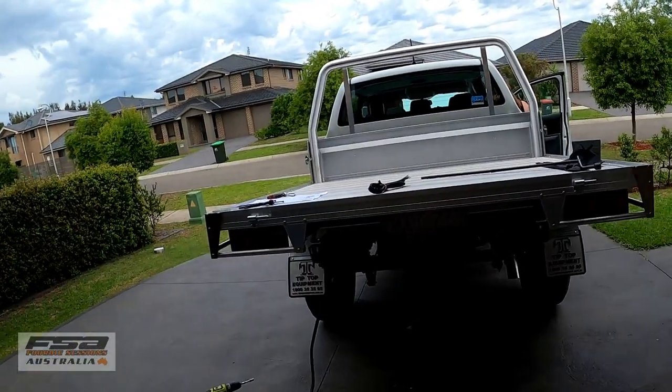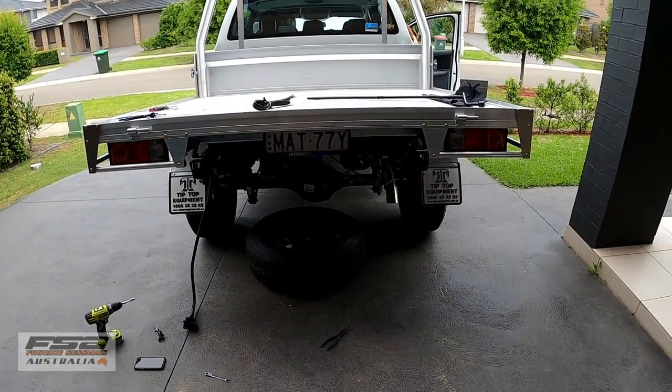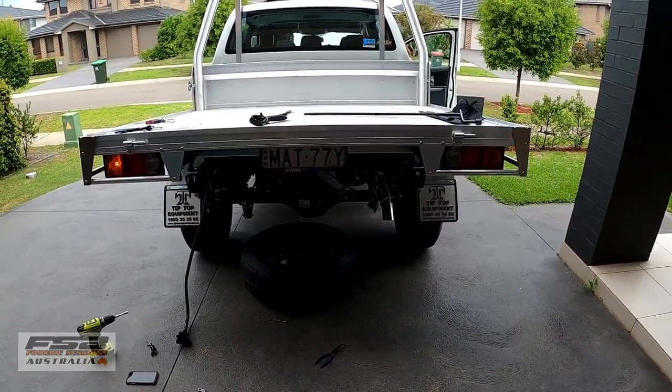Just as a safe thing, going to check a few things on the lights. We've plugged into the lights — check the brake lights for me. Perfect. Blinkers. Lights. Lovely.